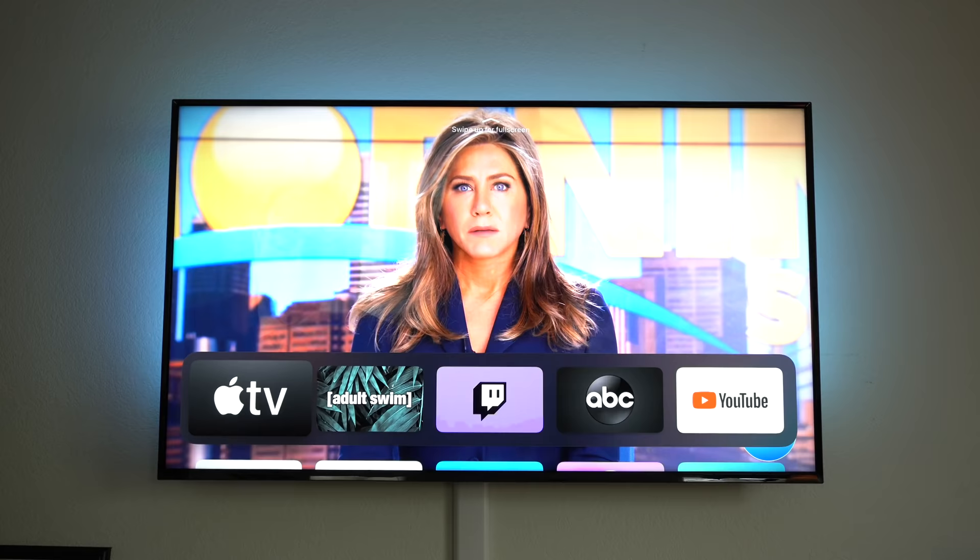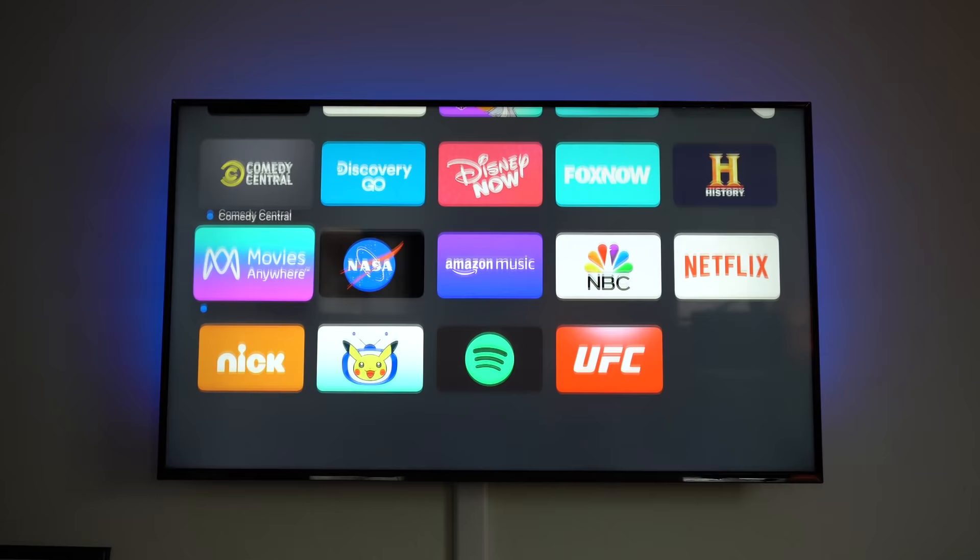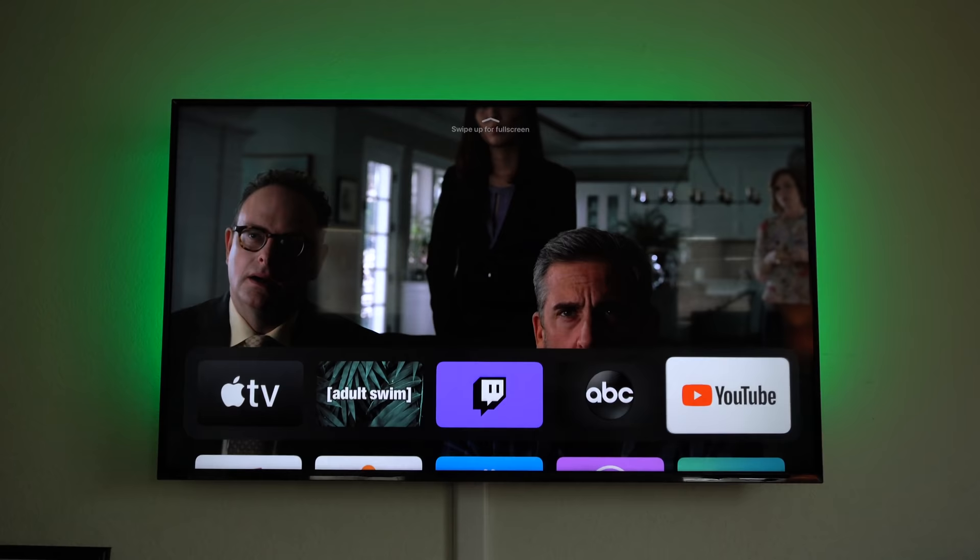You may notice my Apple TV menu looks different with a black dark theme background. This is a new feature integrated in tvOS 13.